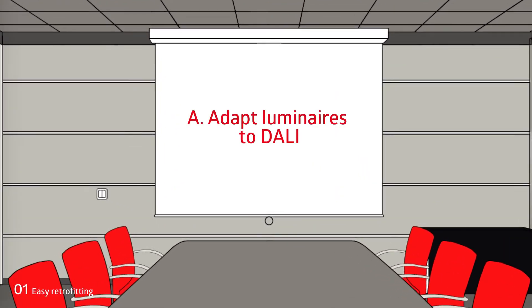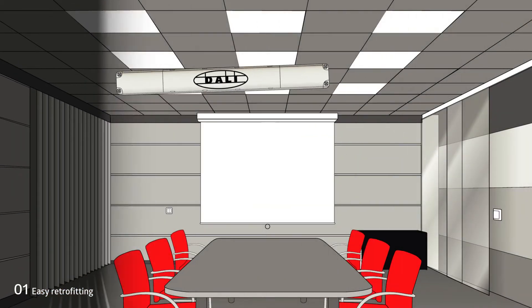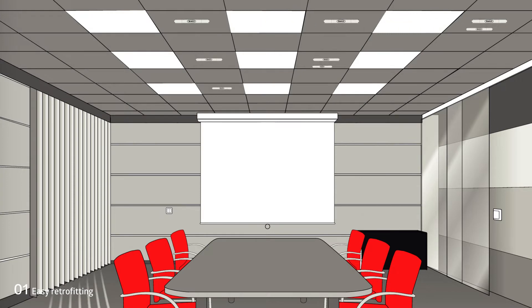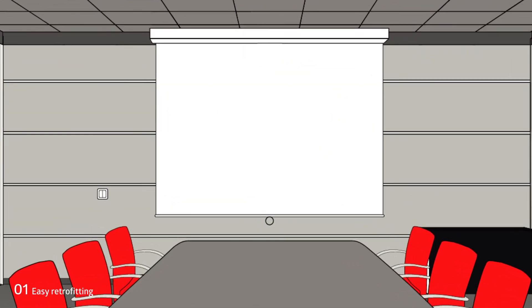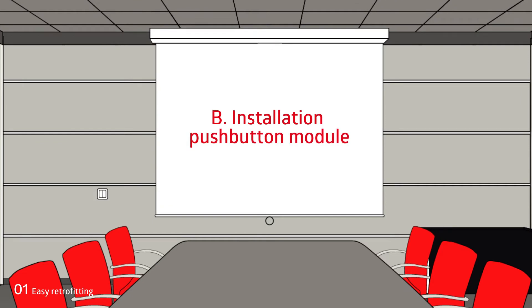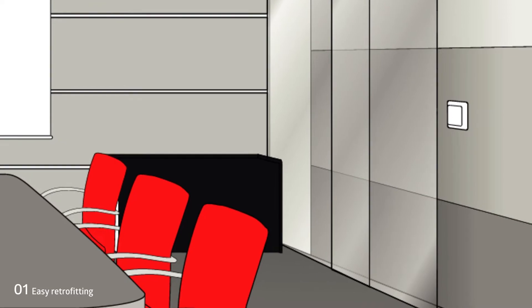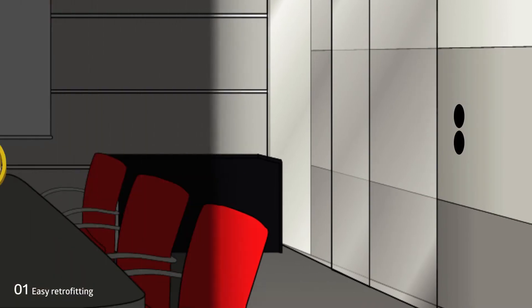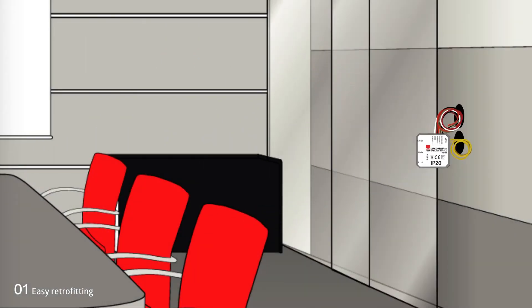The first step is to change the luminaires over to DALI. The next step is to install the push-button module. A second push-button device for the push-button interface can also be drilled for this purpose. The push-button module is very compact and can therefore easily be hidden in the flush-mounted box.